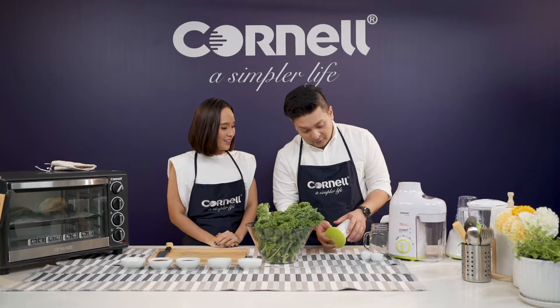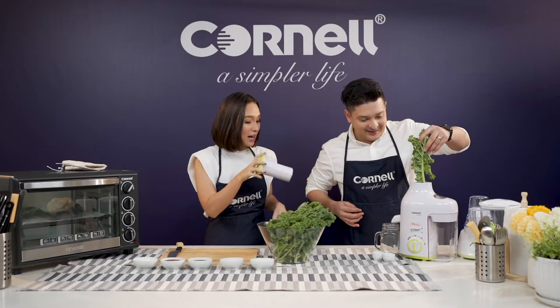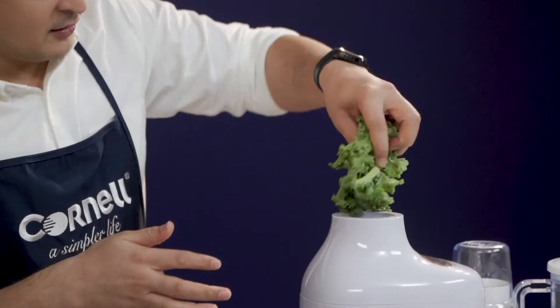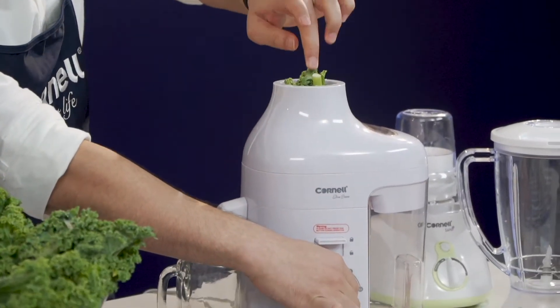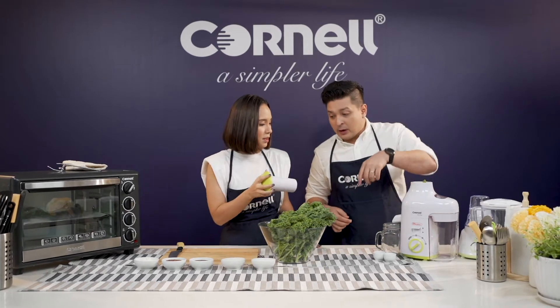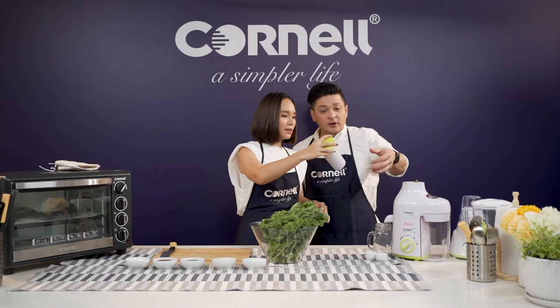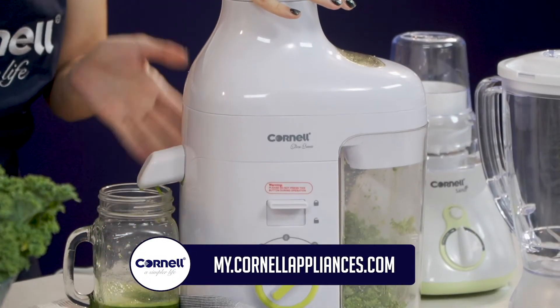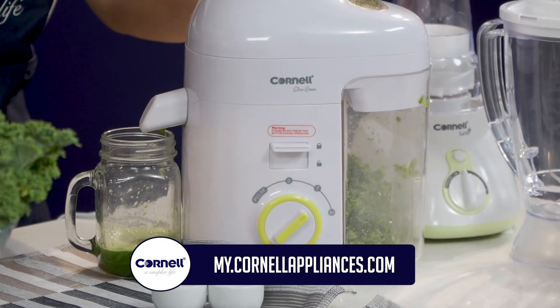I've never used a juicer, so you have to teach me. First of all, you just take this out — you don't even have to cut the veggie. You don't. You can just sort of bend it and stuff it in. It's extremely easy to use and also very safe. It's SIRIM approved. And of course, you can get it on the e-store right now. So what are you waiting for? Get yourself a juice extractor so you can start making kale juice like me and Jasmine.